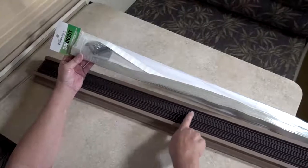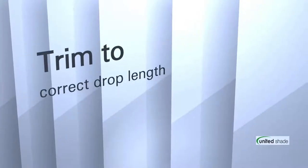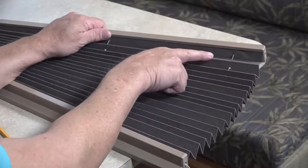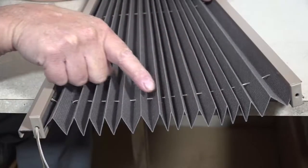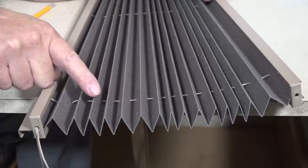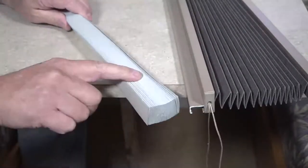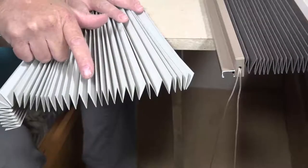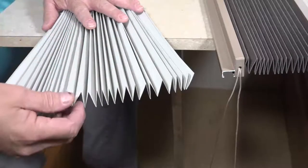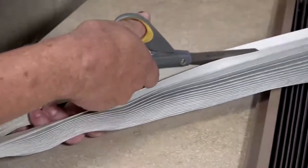Note: blackout fabric will install on the back of your existing pleated shade. Trim to correct drop length. Determine the drop length of the blackout fabric needed by counting the number of pleat peaks, not valleys, on your existing shade. With your blackout fabric white side up and both tails at each end of the fabric pointing up, count a drop length of the same number of pleat peaks. Using scissors, cut along the pleat peak of your blackout fabric.